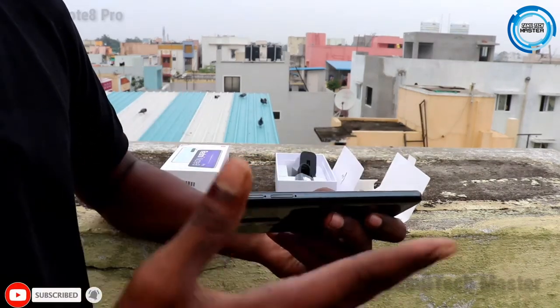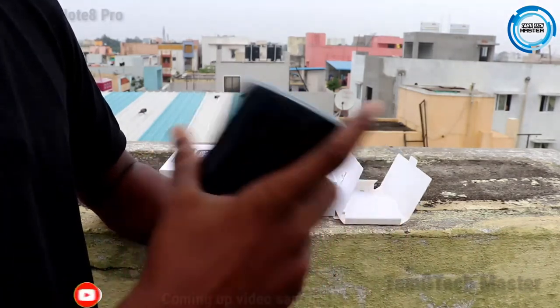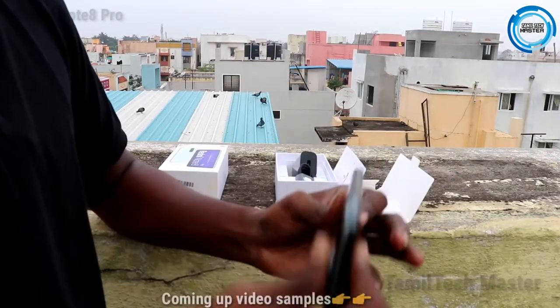There is a SIM tray. This is a triple SIM tray, which is not available on some smartphones.